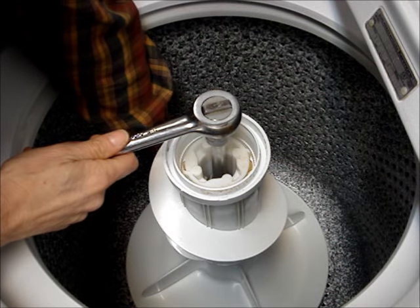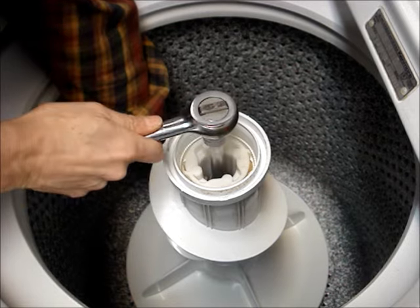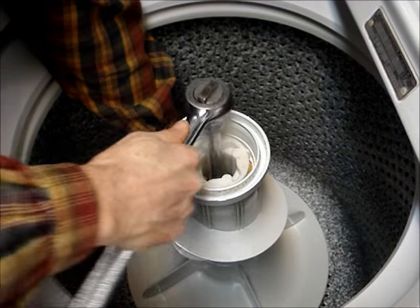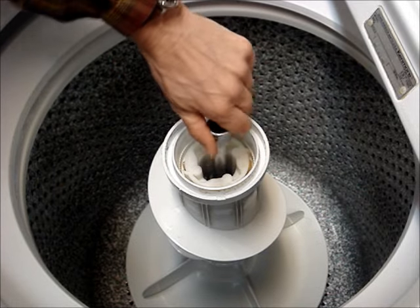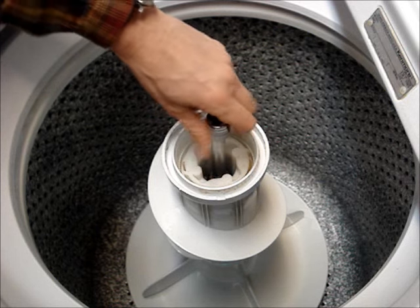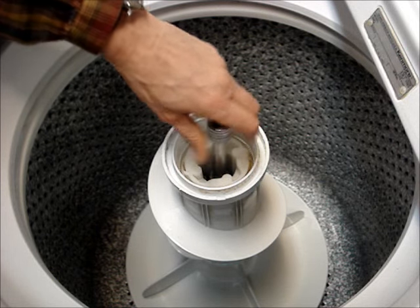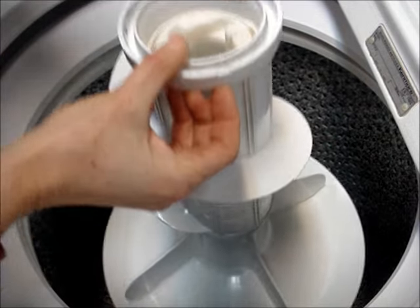You may have to hold on to the bottom of the agitator so it doesn't move while you're turning it. When the nut is loosened, you can just use the extension and the socket to turn the nut counterclockwise.